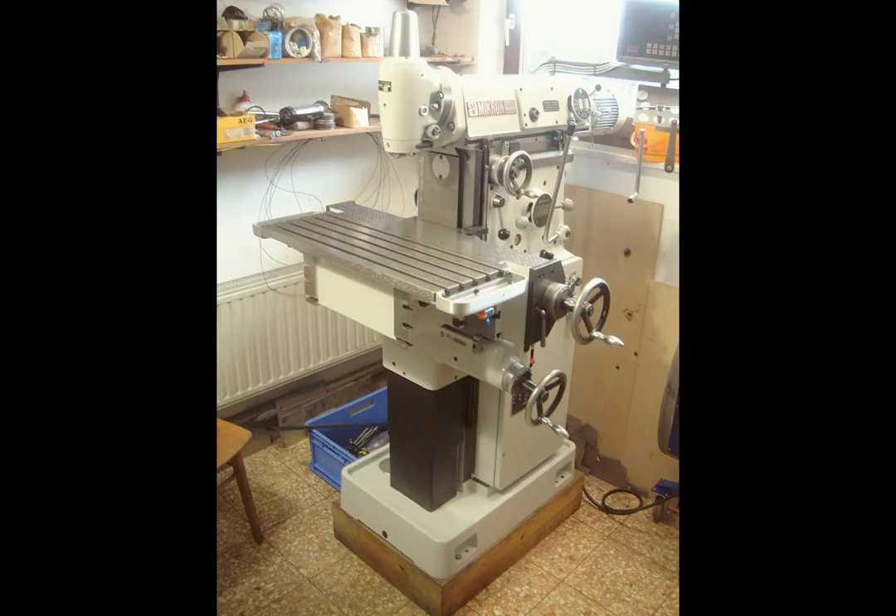To be honest, scraping required substantial effort, but I am really satisfied with the result. Even though I don't know the tolerances Micron used for the geometry of their machines back in the day, I am quite sure that the geometry of my WF1 now ranks among the better or even the best WF types which Micron produced. Forgive my arrogance if I am wrong, but I am quite sure about this.